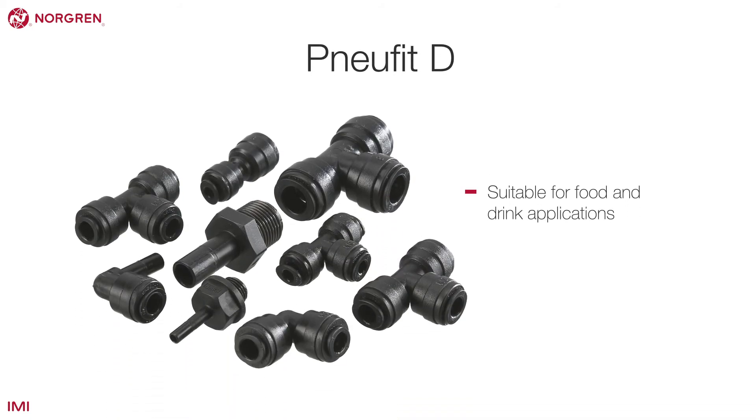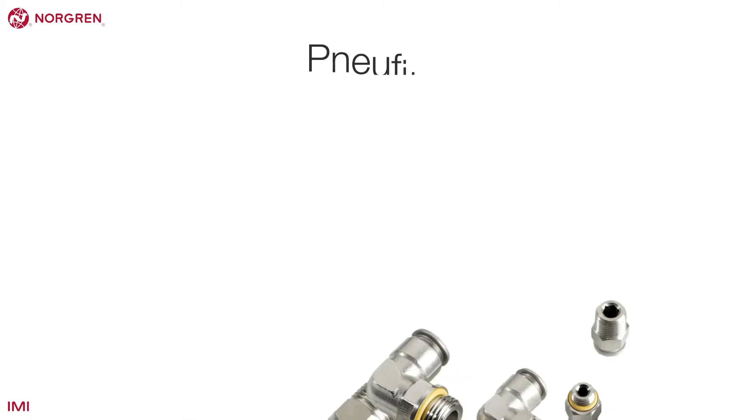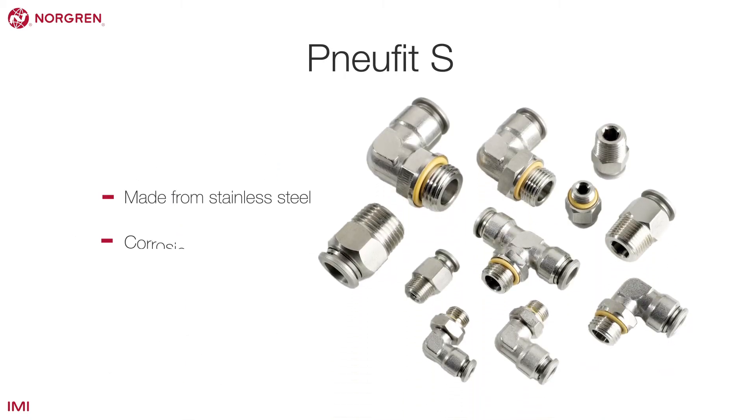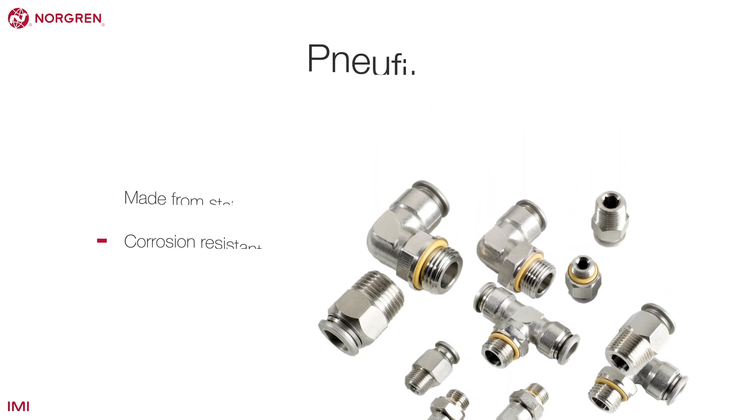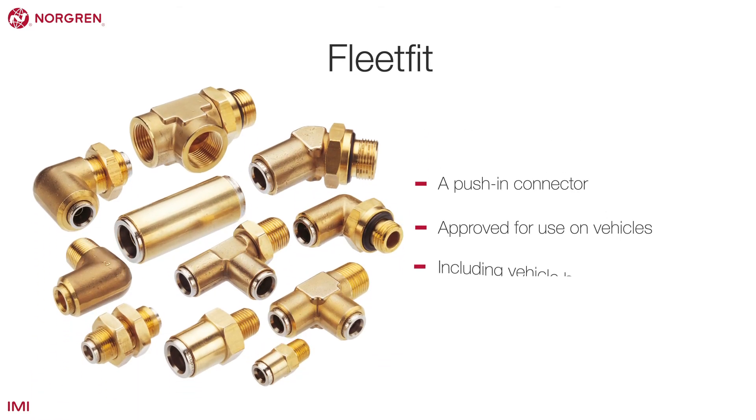There are other push-in fittings in the Norgren range, including NuFit-D, suitable for food and drink applications; NuFit-S, made from stainless steel, making it corrosion resistant; and FleetFit, a push-in connector approved for use on vehicles, including vehicle braking systems.